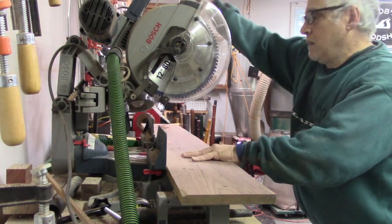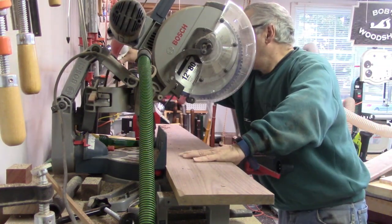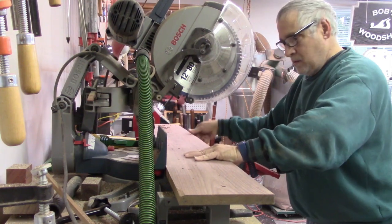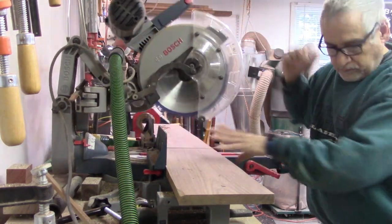Then I needed to cut the length of the walnut pieces. Again, I'm using my Bosch glidesaw. I love this saw. This thing is great, especially since you can butt it right up against the wall.